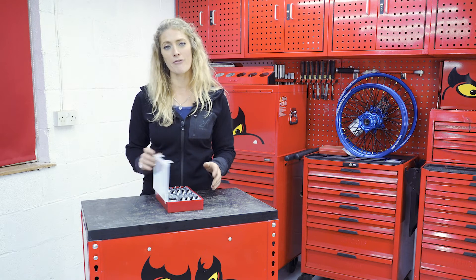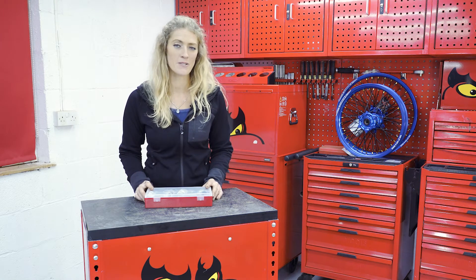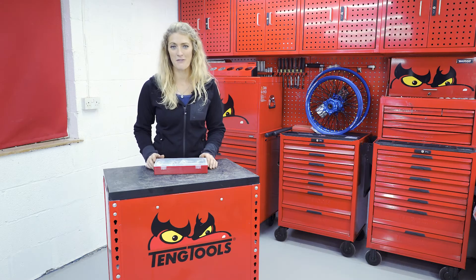All of the information about these stubby ratchet spanners is on the 10 Tools website. Do let us know if you have any questions in the comments. I'm Vanessa Ruck — thanks so much for watching.